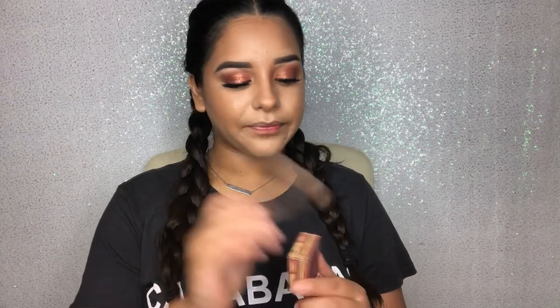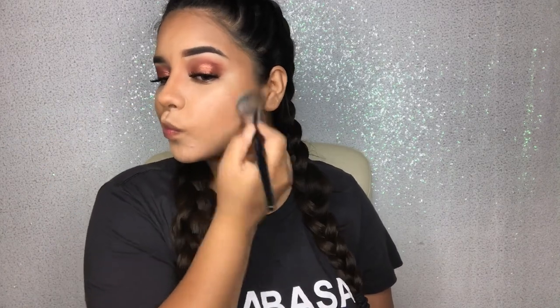Now that the cream contour is done, I like to go in with bronzer just to bronze up everything and set it. You can use any bronzer you want, but my go-to is Hoola by Benefit. I like to go in with an angled brush — this is the Sephora one — and just go over all my contour. Then I'm going to go over my nose contour with a small brush.